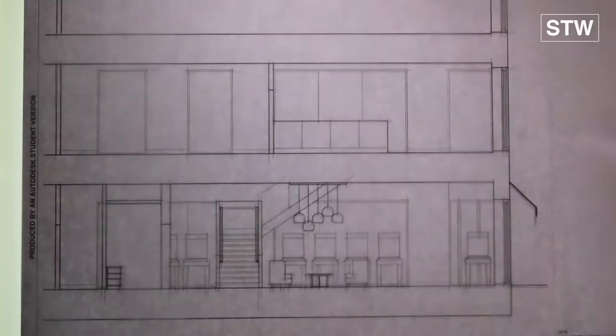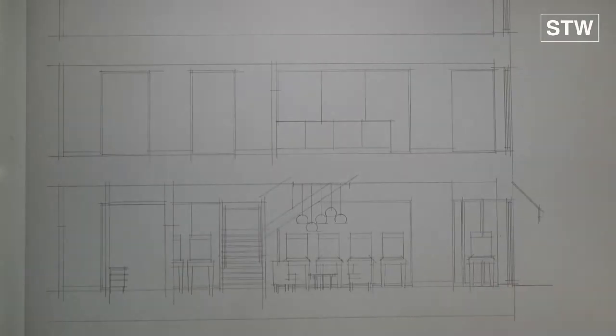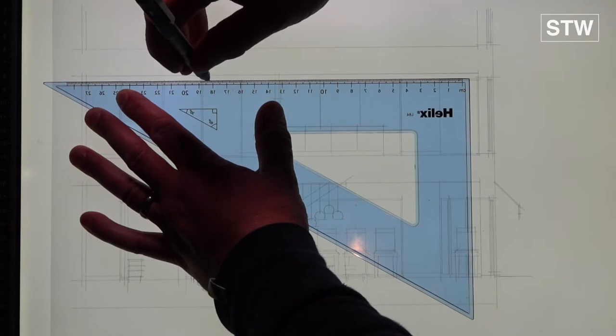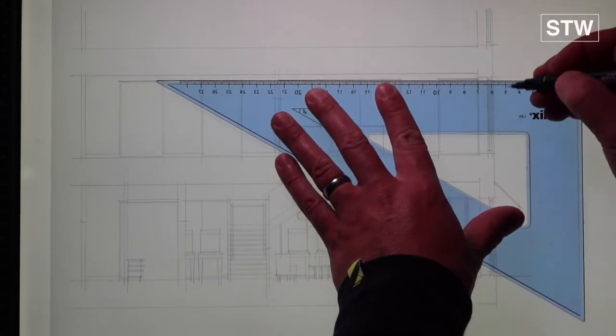This is probably a drawing that took maybe 45 minutes for the pencil work and then another 45 minutes to an hour for the pens. We've done all the lining in now in pencil and we're moving into lining in with pen, starting off with the 0.1.